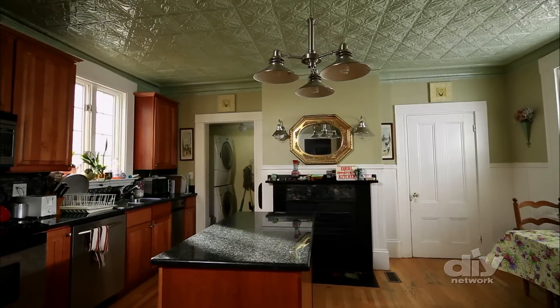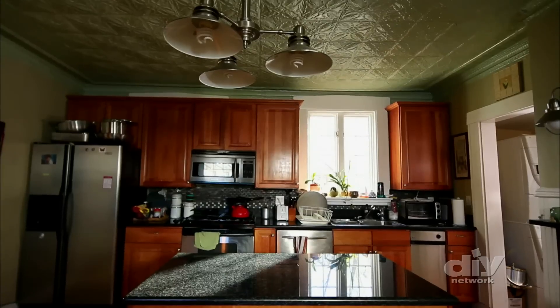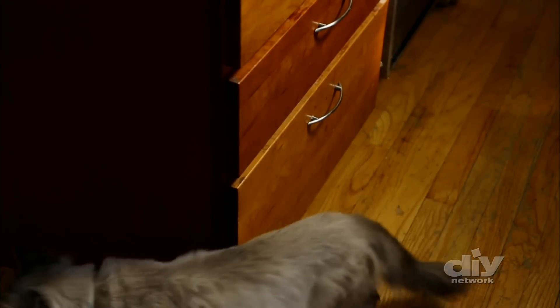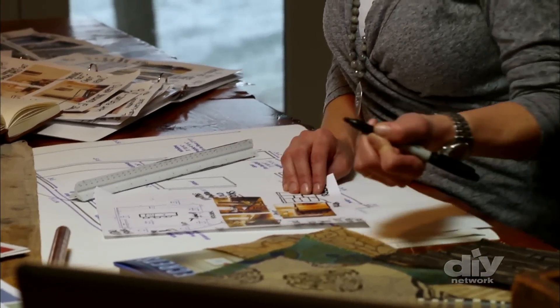A kitchen island should be a gathering place for the whole family, but this one falls short. It has no counter space for people to sit, it's not even centered under the light in the room, it's too small, and it doesn't have enough storage room. Joanne's idea is to make the small existing island bigger by building it out with salvage materials.